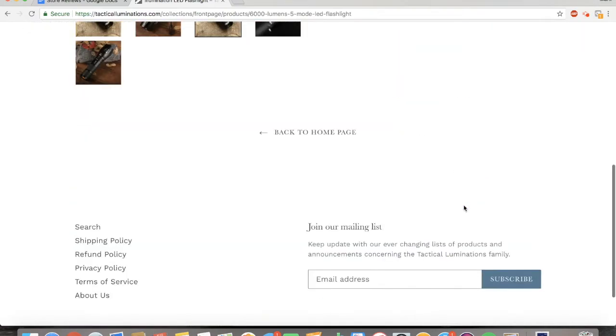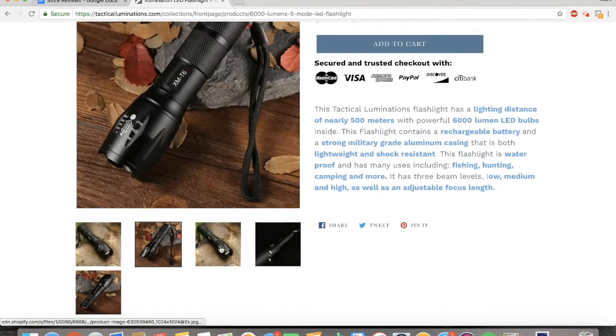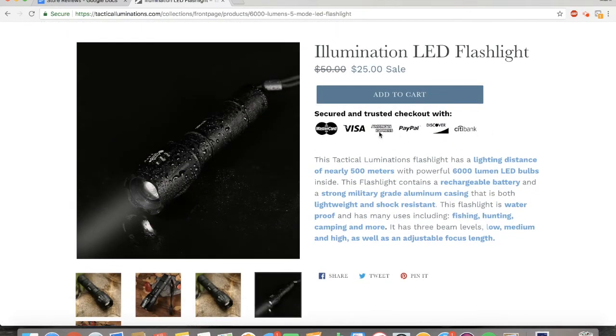One thing I would change is the colors of this website. Debut is a super popular theme — it's actually one that I recommend using when you're starting out — but all the Debut sites, which are normally drop shipping sites, have these colors. I like changing them just because you stand out a little more and look a little bit less like a drop shipping site. I like changing my add to cart button to red because it adds scarcity and helps increase conversions. Green will probably go along with your website because it's kind of an outdoorsy website. These safe checkout buttons are great — those really increase your conversions.